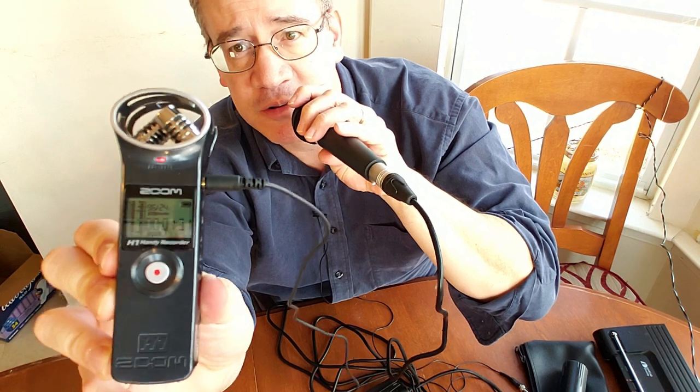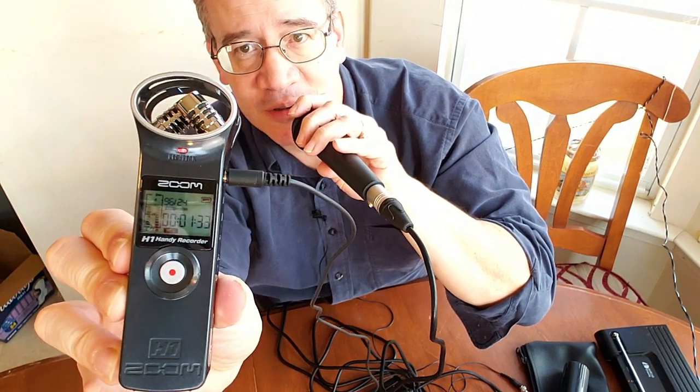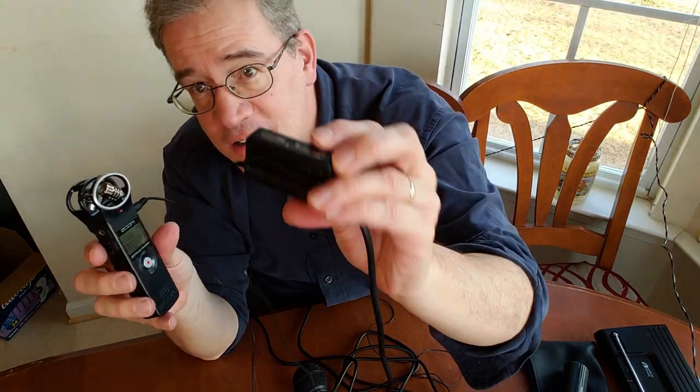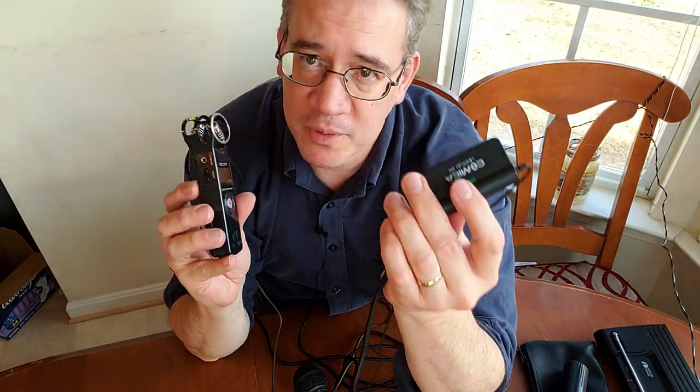If I bring my mic in closer, it really picks up my voice. So that's how it works. What's cool about this is I can take this and quickly go between camera and phone. I don't need to worry about getting some adapter or a TRS to TRS converter. You can record on multiple devices — you can go out and do interviews with people and so on.